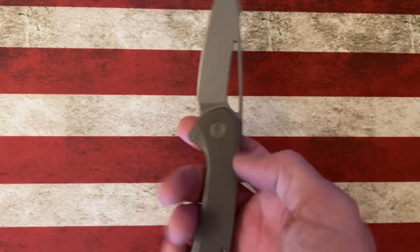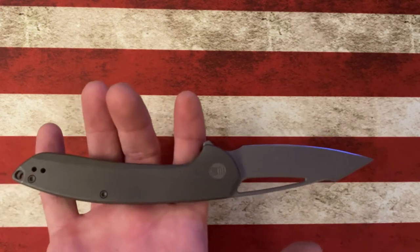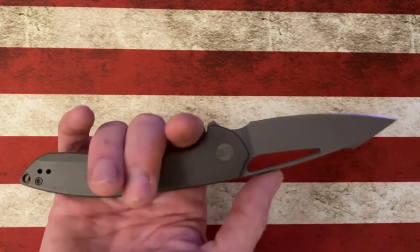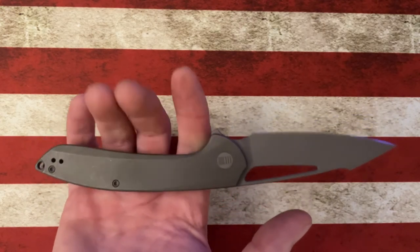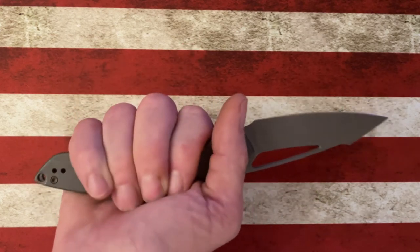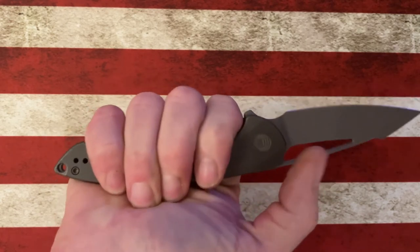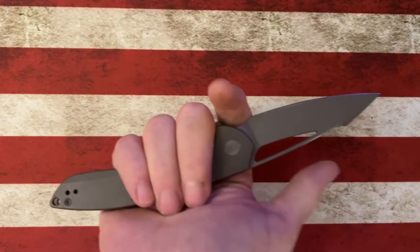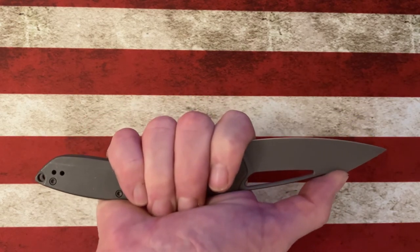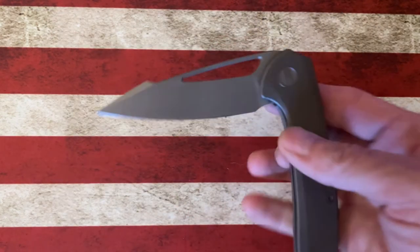It's about a three and a half inch blade — specs will be in the description. This knife has been discontinued but there are some still out in the wild. With my medium-large hand I can get a full four-finger grip with room to spare. There's a choil where I can really get up into the harpoon for control cuts and a much tighter grip for everyday EDC.